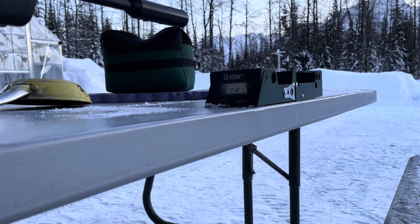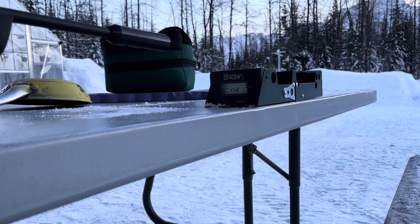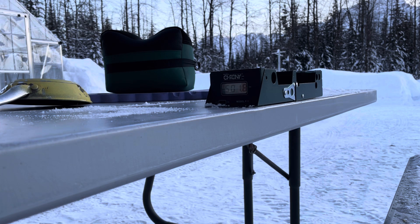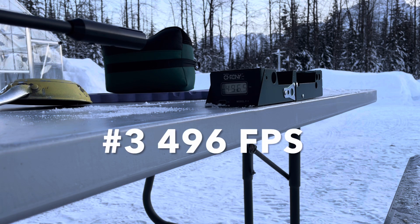Test number two: 501. Okay, this will be the third shot with inside 70-degree air: 496. First shot was 487.4.